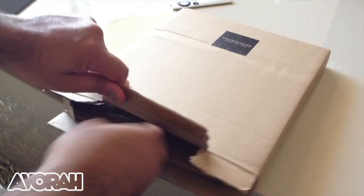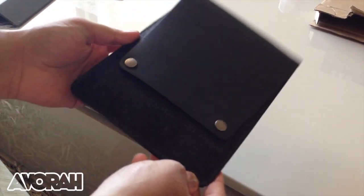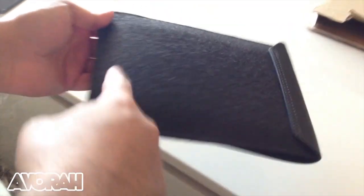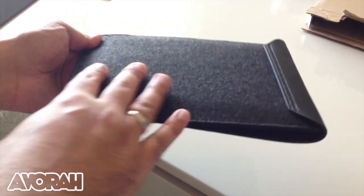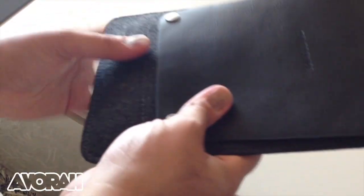The second thing included is this — the sleeve for the iPad mini. This looks really premium again. At the back, the same material — and I remember reading that this material is actually bubble-proof, so over time it's not going to develop those bubble effects. That's something worth noting.